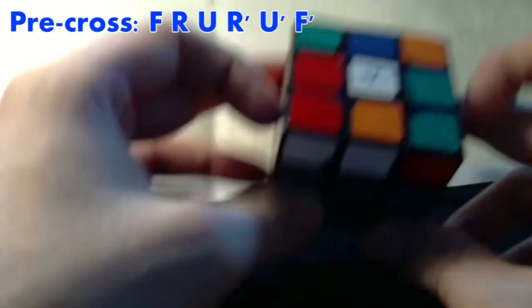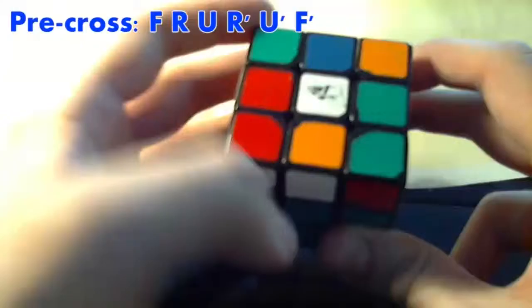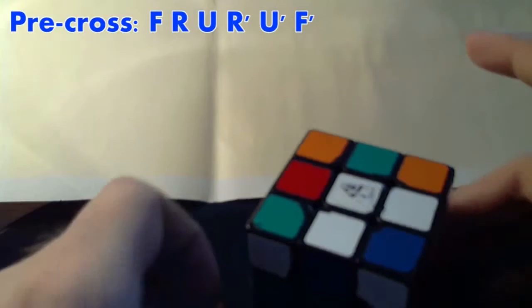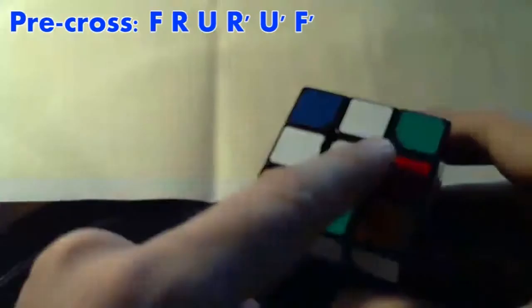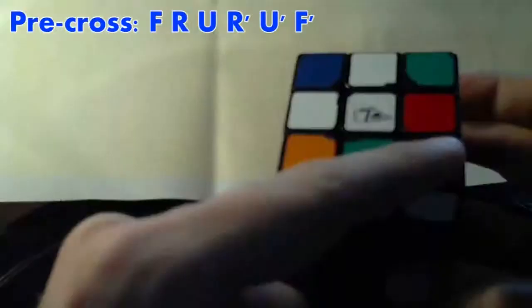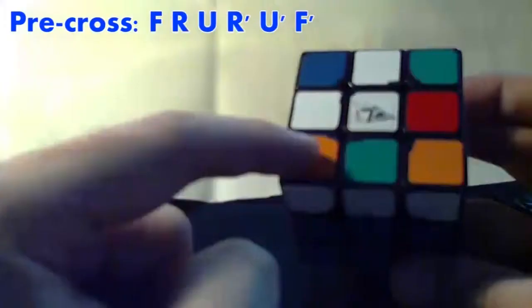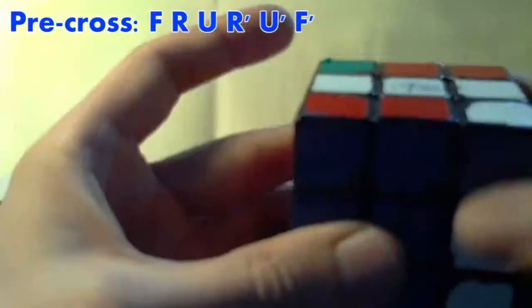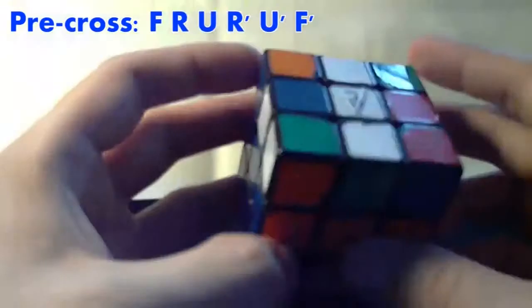Now I'll show you where to use that. The first position we could be in is if none of the cross is done. In that case, you do the algorithm: front, right, top, right back, top back, front back — and then we have the wedge. Now if we're in the wedge, we must point the wedge in the top left corner. The front is the side where there's nothing, and the wedge is up here. Once you're in that case, you do the same algorithm: front, right, top, right back, top back, front back — and we have the line.